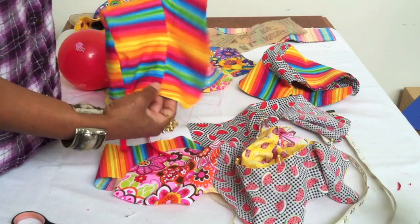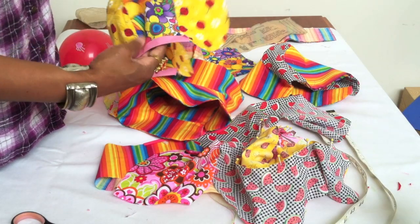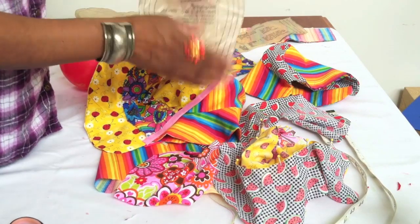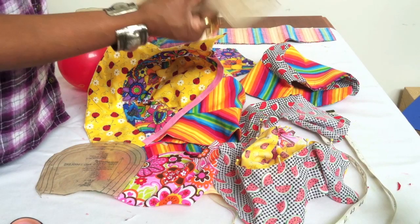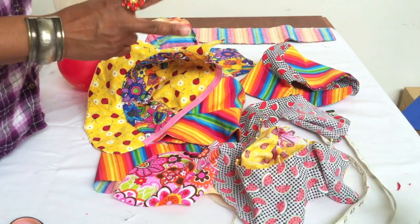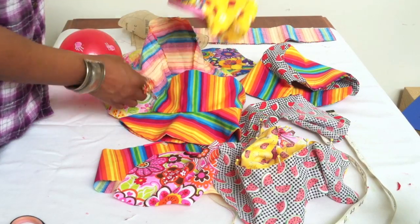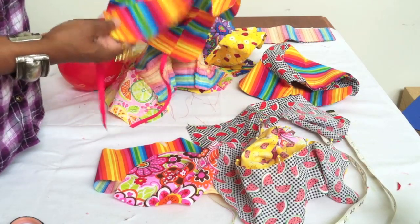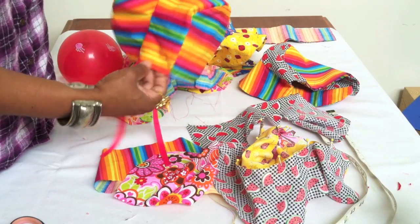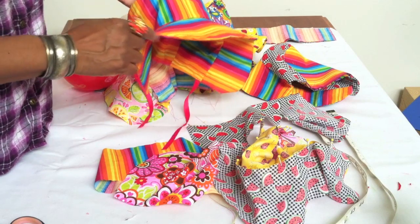I know everybody's going to ask which pattern I used — it really doesn't matter which baby bonnet pattern you use. They all seem to be cut the same: you need a back piece, a crown piece, and a brim — three pieces of fabric. Cut two of them, stitch them together, and you'll have these cute adorable baby bonnets in no time. You can do these in white for christening bonnets, even for older children. Please subscribe and I'll put information about the different patterns I use for this project down below. Thanks for watching!